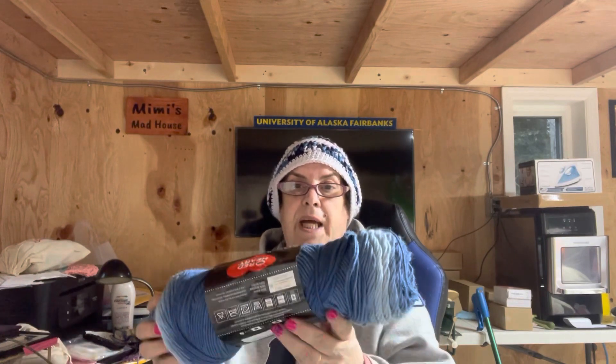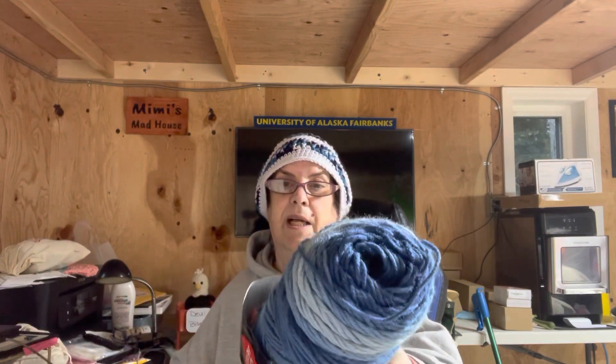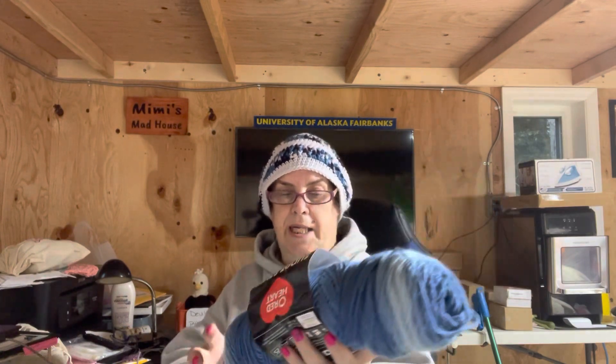This doesn't feel like regular Super Saver. It's a medium number four weight. It calls for a 5mm or 5.5mm hook, but I am using a 6.0 because I crochet tighter. It's 10 ounces or 482 yards. My grandson's favorite color is blue, so that is why we got the blue.